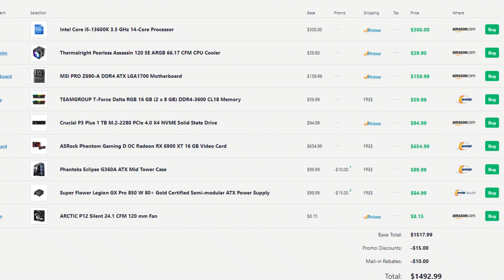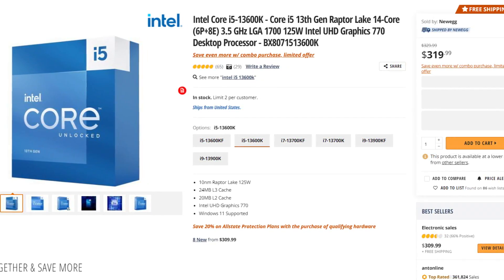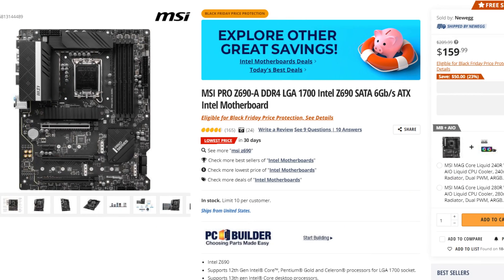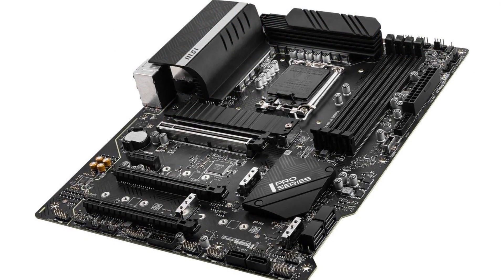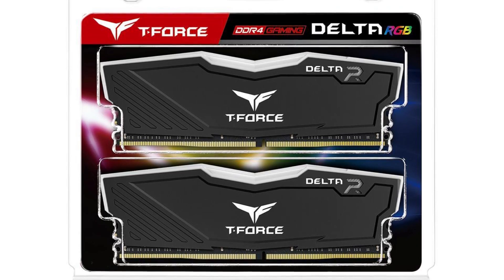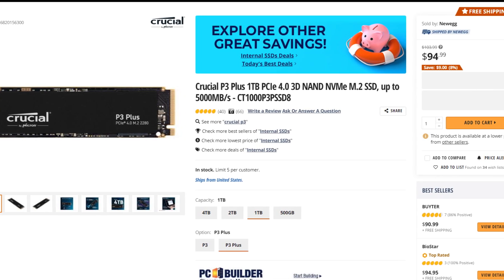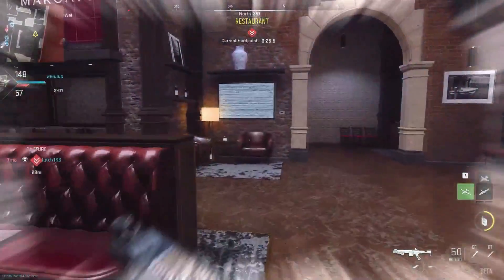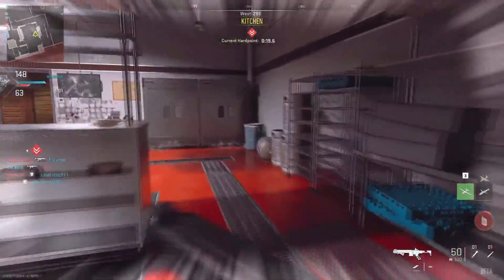So this is my build for $4 cheaper. I picked the i5-13600K — just like I previously mentioned, this is a jump in performance for both content creation and gaming for just a $20 difference. I changed the motherboard to the MSI Pro Z690A DDR4 because it has BIOS flashback, which you're going to need. For the memory kit I picked the Team Group T-Force Delta RGB 16GB for $60 — you save money and also get RGB. For storage I picked the Crucial P3 Gen 4, and the only reason I went Gen 4 is because it's only $5 more expensive than the fastest Gen 3 drive.